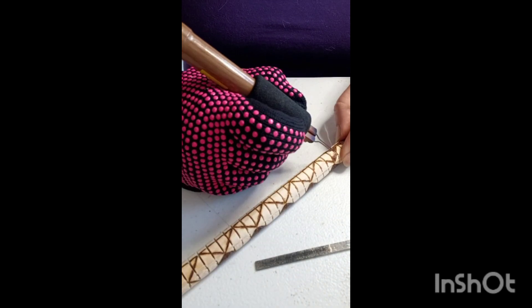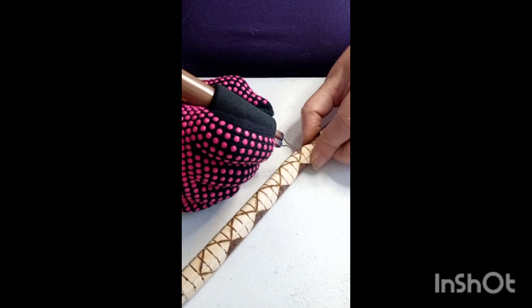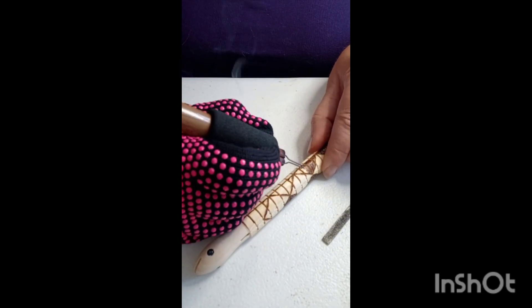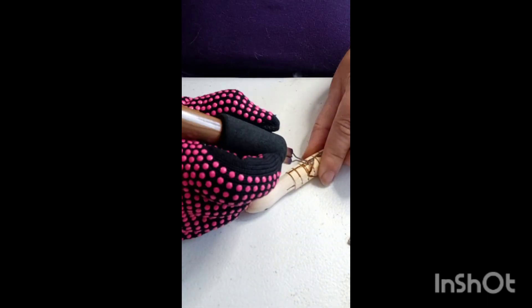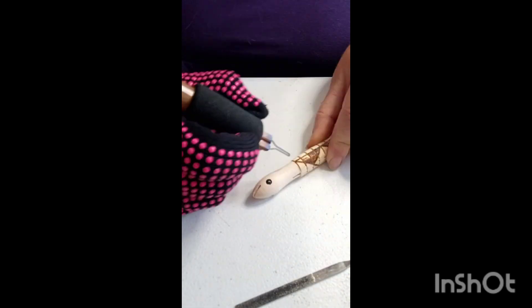I liked how this looked. So as I was filling it out, I started to think about what do I want to do on the ends? Because I didn't know. I still don't at this point. So I make it up, as usual.